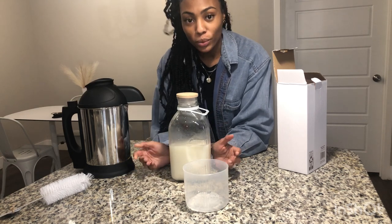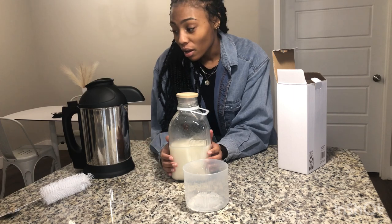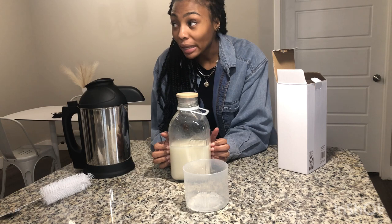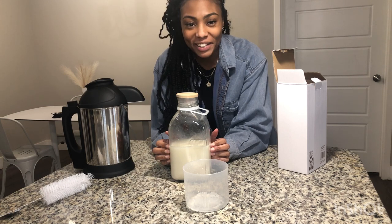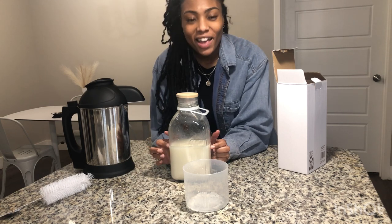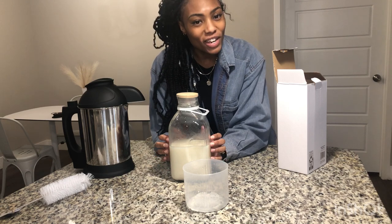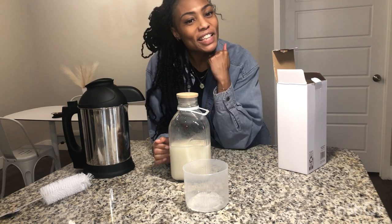If you have any questions or want to see me try making other kinds of grain milk — like seed milk — let me know in the comments below. You really can use any grain in here. As always I appreciate you guys, I love you guys, thank you so much for watching, God bless, and until next time!